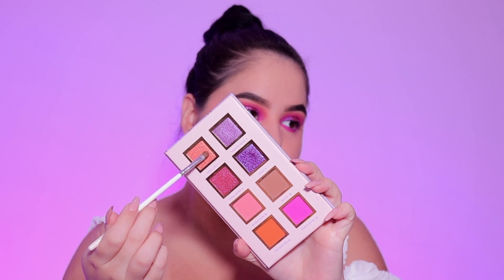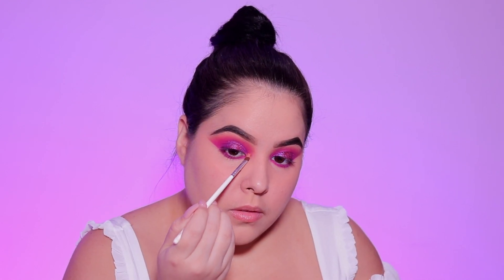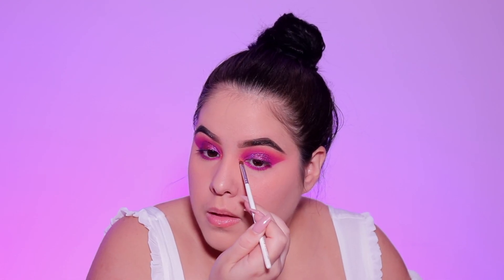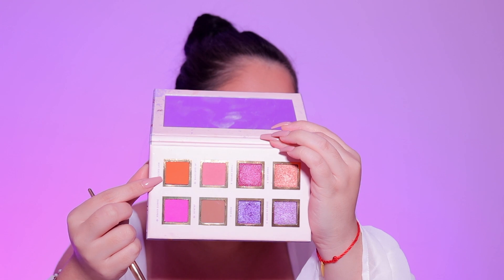I used the shade Ponte Hyper in the lower lash line, and now I'm taking the shade Pero Like and putting that in the inner corner as my inner corner highlight. I finished my face off camera. I'm going to line my waterline using a nude pencil — you can also do black or brown. This eye look will look really pretty with any eyeliner you choose.